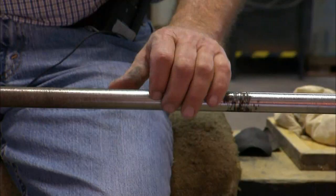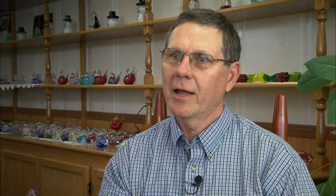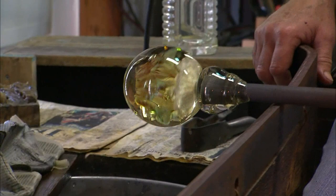I actually started working glass with my uncles when I was 12 years old. That would have been 1962 — you could do the math. I've been around it for quite a few years and I think I've probably made nearly a million pieces of glass in my lifetime.